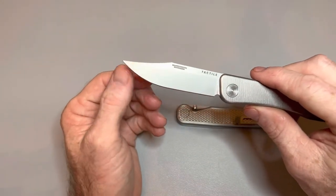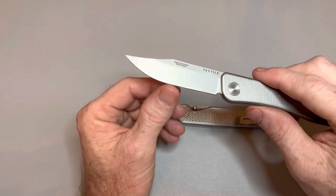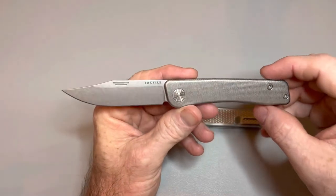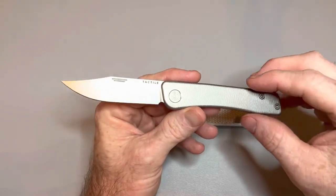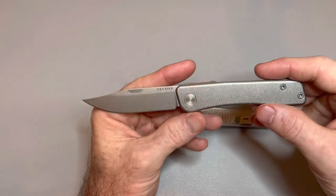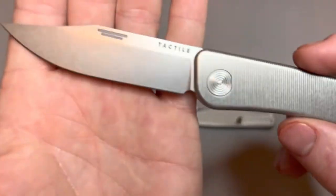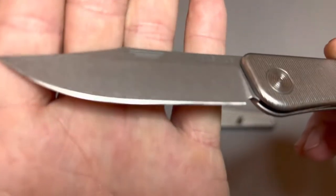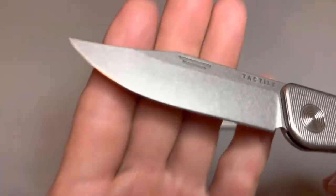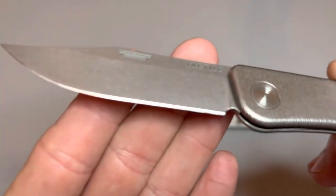It wasn't that dull, honestly — not very dull at all. But I started it on 600 diamonds, then went to 800 diamonds, then stropped it on green paste, then white paste, then on Gunny's half micron diamonds. And it took a nice edge — very nice edge.